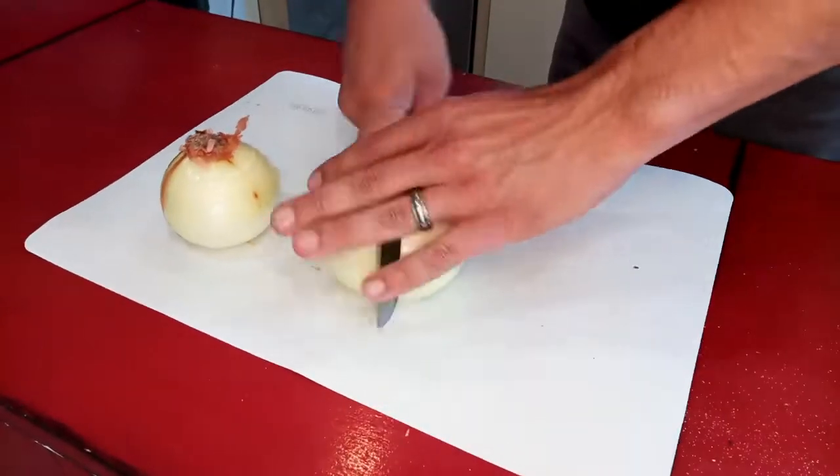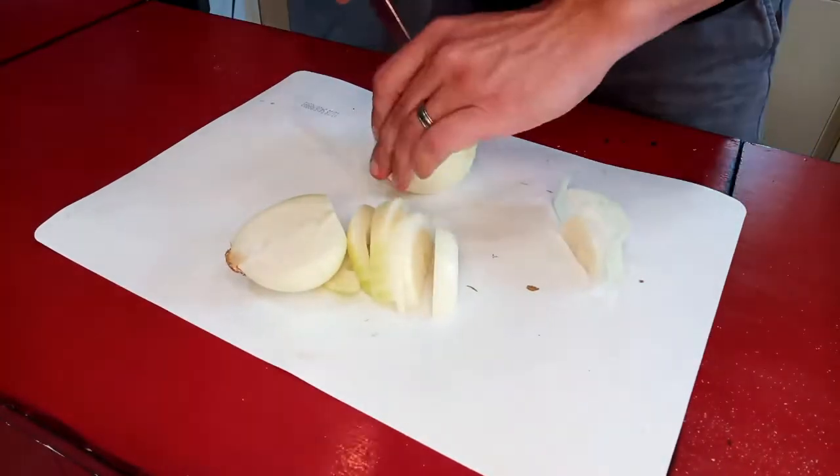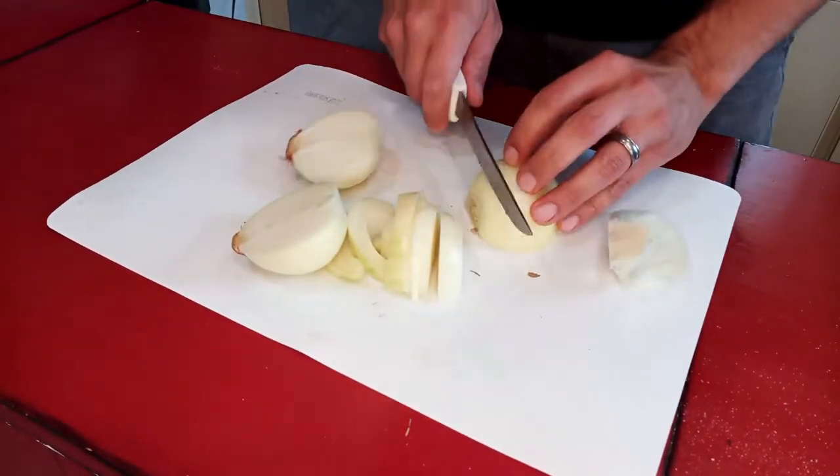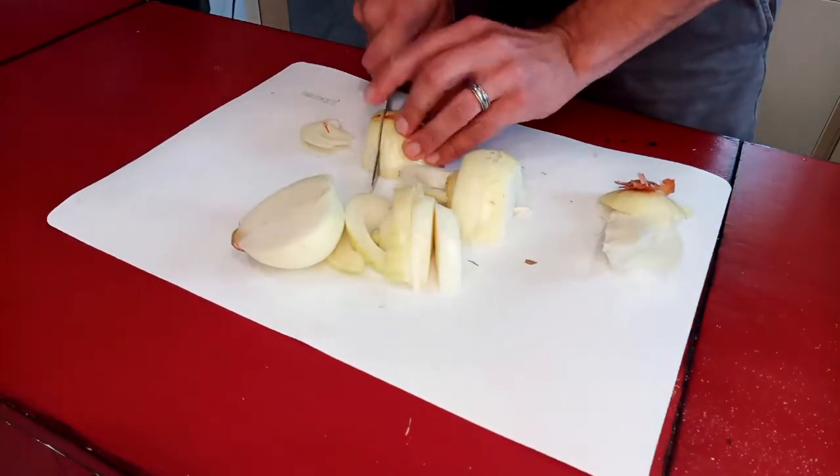And then I just cut up two white onions here. I really wish I would have doubled that and went four. Make sure they're pretty big cuts because they are gonna shrink up a little bit with you on the cook, so keep that in mind.